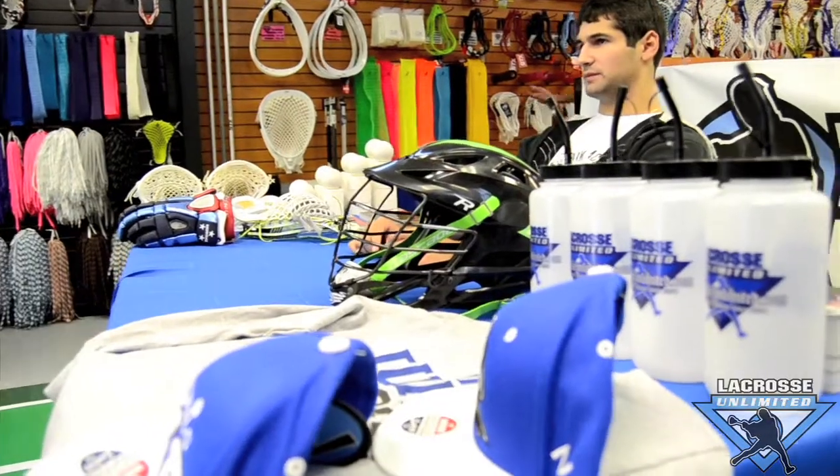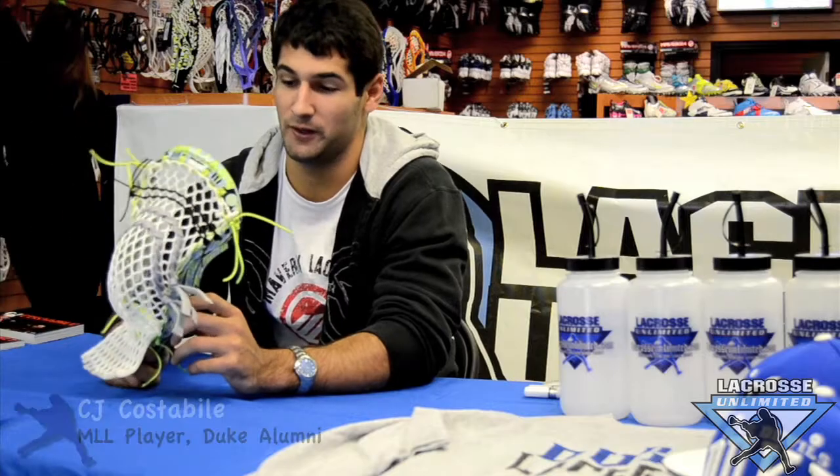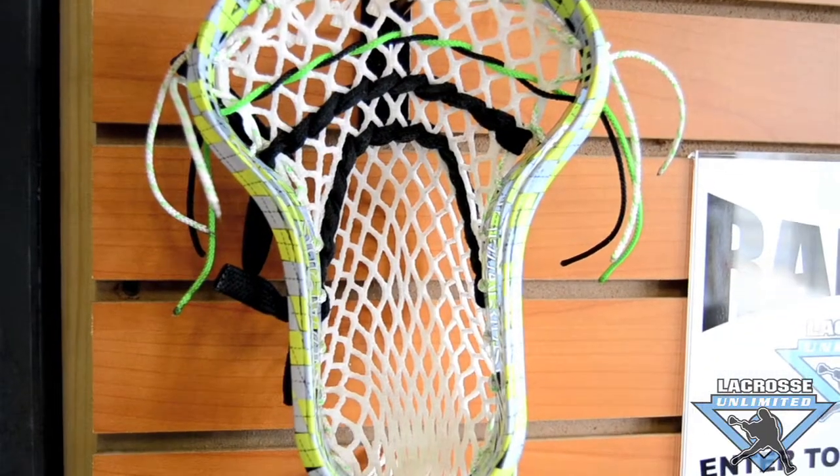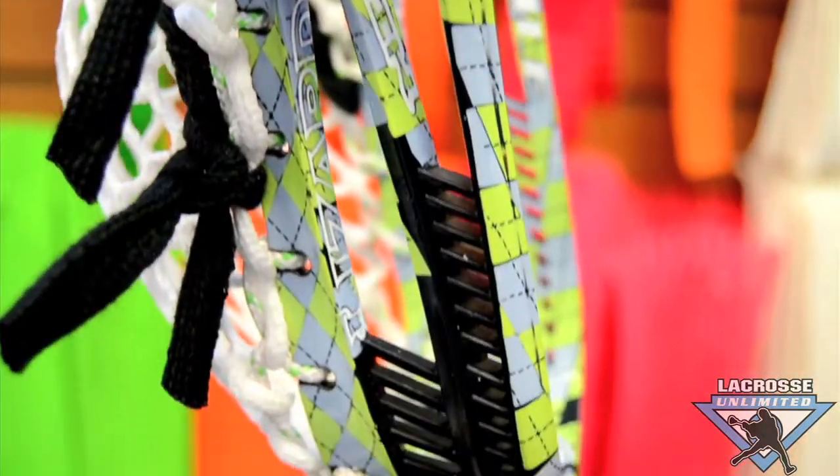How are you guys doing? CJ Constable here. The new opening of Across the Limit just actually received a great dye job from Across the Limit here. Spider, phenomenally done — just really taken back by it. It's just stupendous.